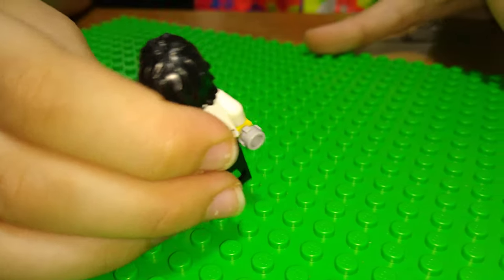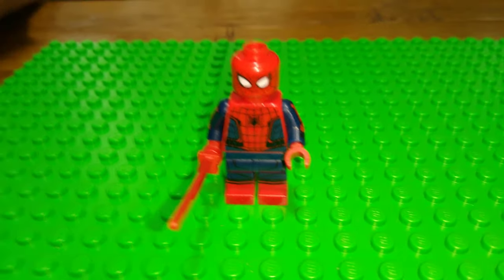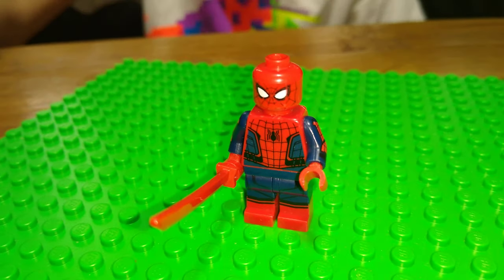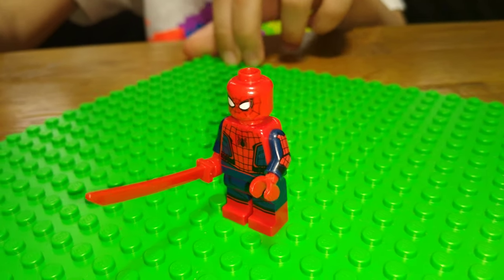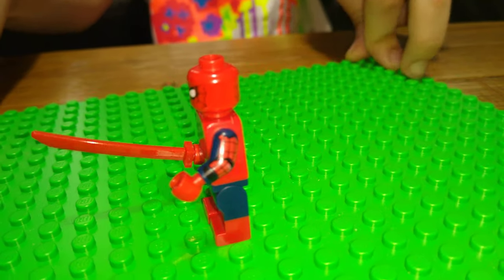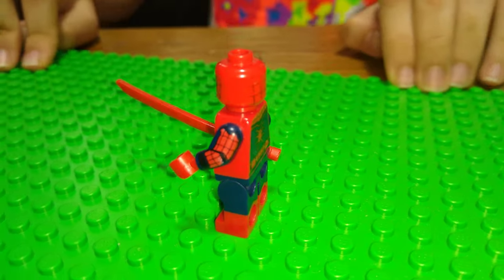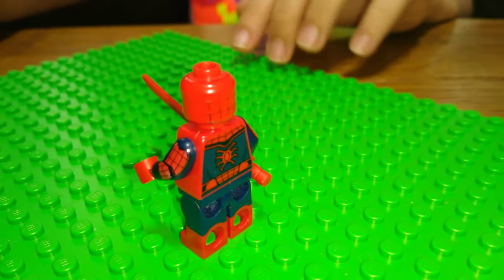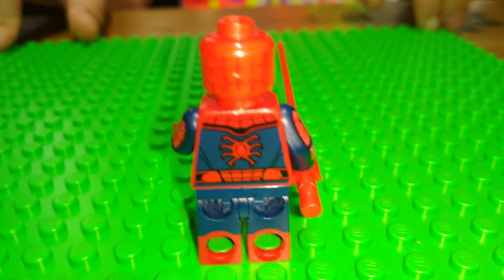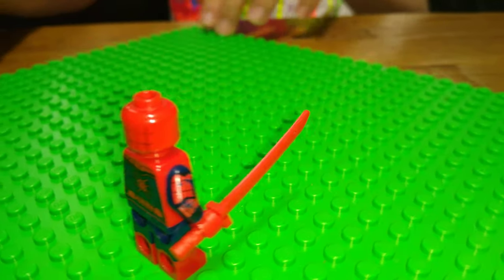Next we have Spider-Man. I don't really need to explain him since Spider-Man is very popular — you probably know who he is. I gave him a red katana that matches his red costume. Let me spin him around so you can see him.